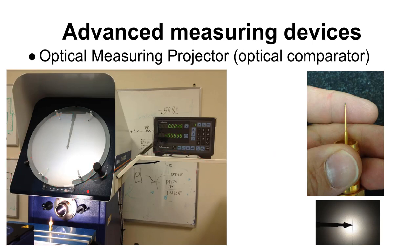An optical comparator — also called a profile projector — shines a bright light across a sample and projects a magnified shadow onto a screen, blown up many times over. You can overlay a transparency to check that a part's profile is in tolerance. A reticle with crosshairs on the screen, combined with a digital readout, lets you move the part and find the X and Y coordinates of any point on the profile.